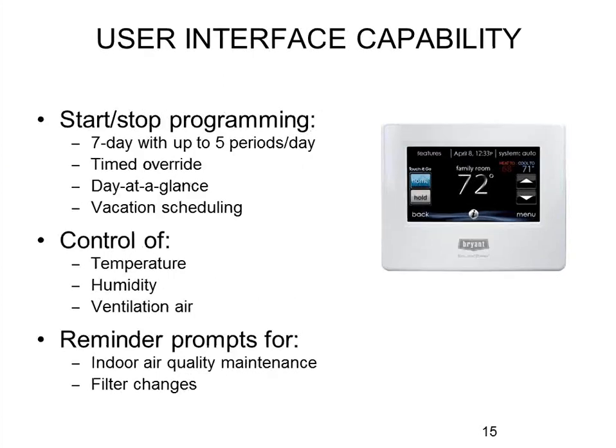You now get five periods per day if you want to use five — there are actually only four schedules but they can be used repeatedly, so you could have wake, home, away, home again, and night. The scheduling is different from what you've seen in the past on thermostats.